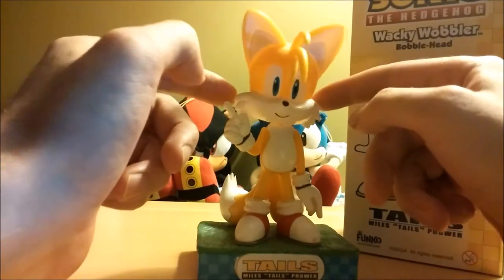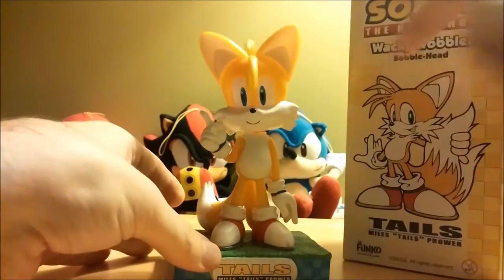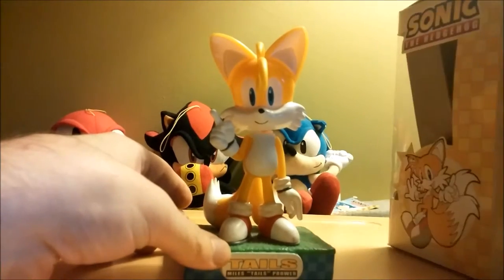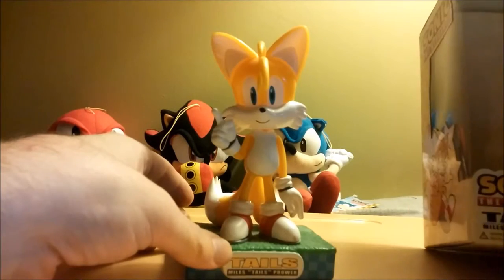It's a pretty good build quality. I think the guys at Funko did a pretty good job — or Gales, I'm not particularly sure who made it, but they did a good job.